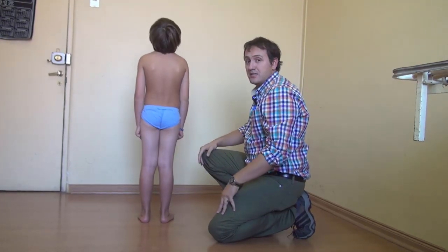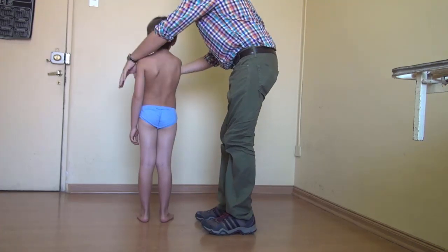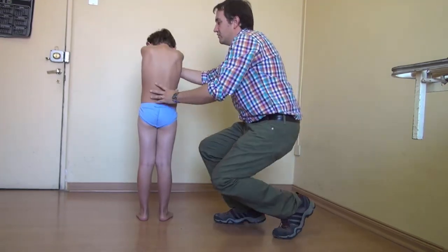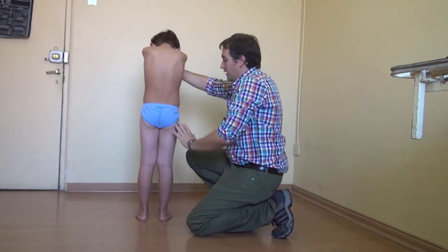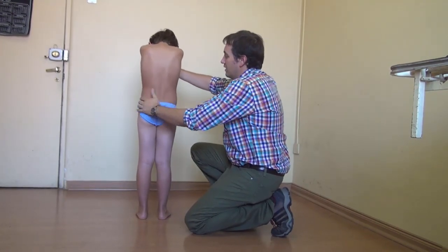We also perform the ADAM test, which is very sensitive for scoliosis. We ask him to put his arms to the front and the head down. Please don't bend the knees — never bend the knees. And we ask him to slowly go down.